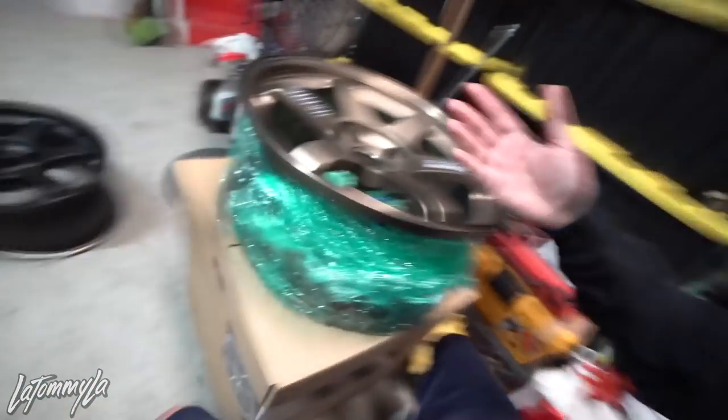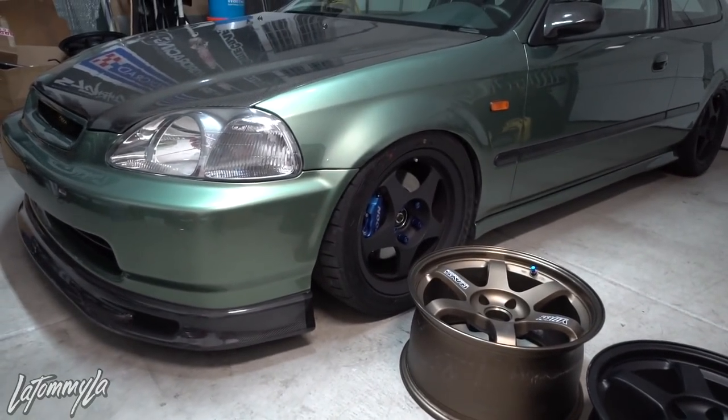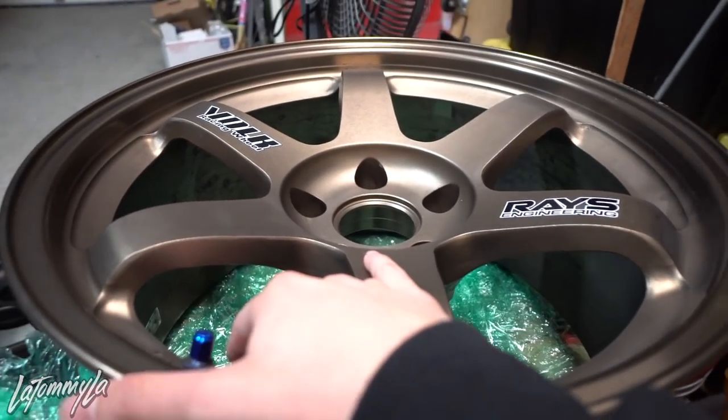I don't really see this sizing too often for sale, especially as a pair, which is perfect because we're going to scout the Ragmasters, throw some wooden blocks underneath, and drop the car down on the TE37s. A lot of people run 17s on K-swap track cars, but like I said, this is not a track car — we're just trying to make this look good.